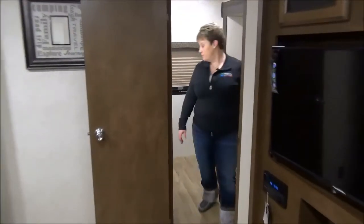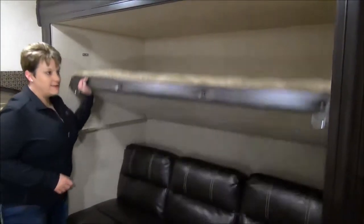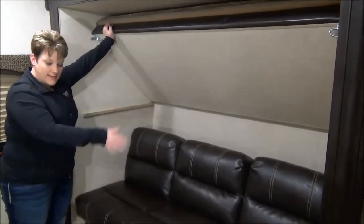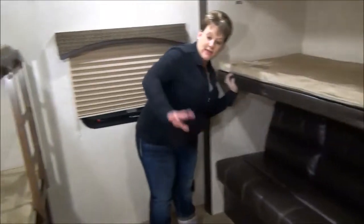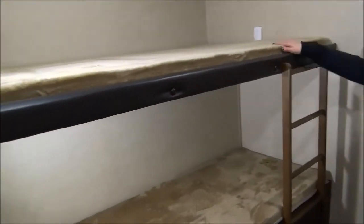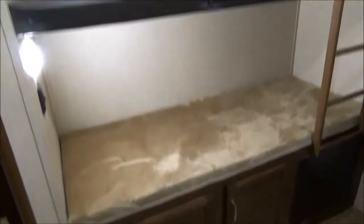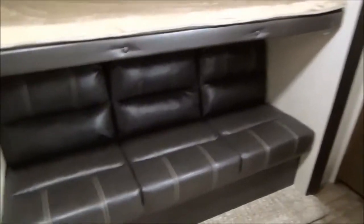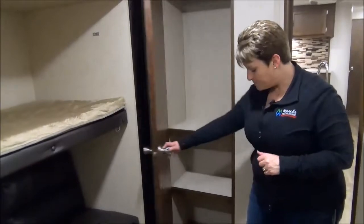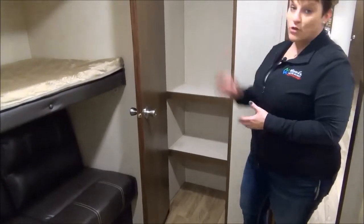Lots of room in the bunk room. Quad bunks back here — this will flip up and can fasten into place so the kids can sit back here, watch TV, hang out if they want. Jiffy sofa so another sleeping spot and directly across from that is the other set of bunks. Four bunks back here and a fixed ladder to get the little ones up to the top. There is a table that can go in front of the sofa so the kids can play games, do puzzles, that sort of thing. Great storage in the bunk room: nice hanging rod, shelving units, you can add more shelves if you want.